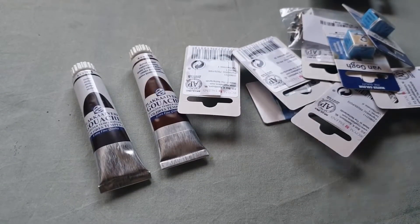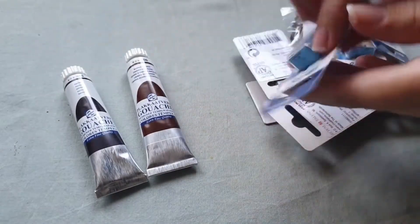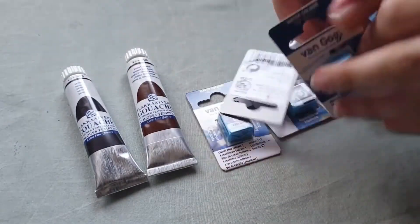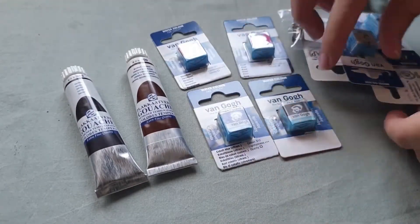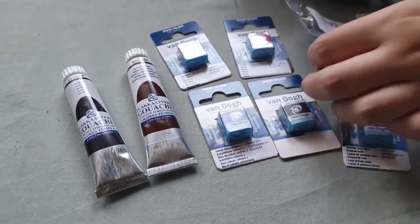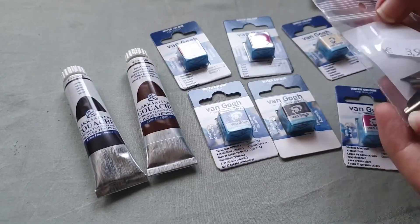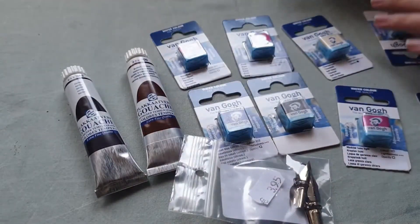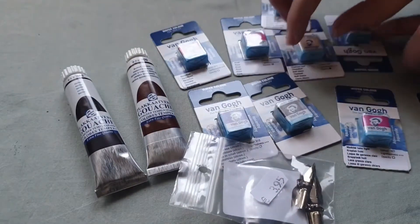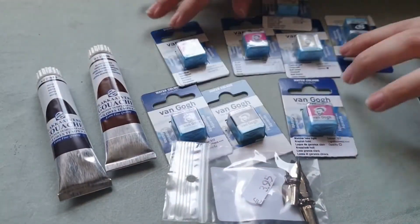Hello there and welcome to another video of Das Illustrates. Today we are going to look at a little art haul. I went to the local art store and got some colors of gouache that I wanted to add, because I do have a mixing set with two reds, two yellows, two blues, a white and a black, but no browns — and I do use browns a lot, so I wanted to add two browns to the collection.